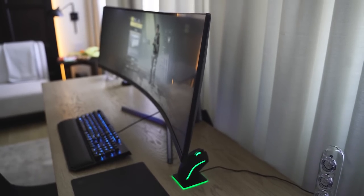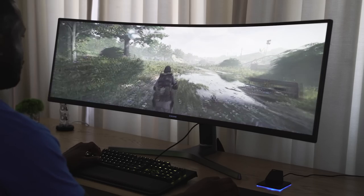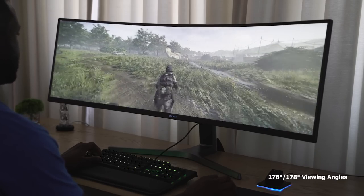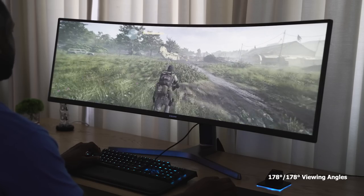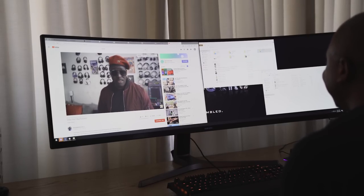Let's talk about some of the specs. This is a curved monitor with a curvature of about 1800R, so it's got that nice curve that banks around and covers your whole field of vision while you're gaming. This is also an HDR monitor — certified for HDR display — with up to a thousand nits max brightness, which is better than some TVs out there. You're getting really sharp, good colors and contrast, all that fun stuff.